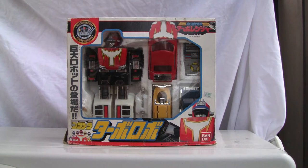Konnichiwa YouTubers, this is Restoc straight from Japan and today we're going to do a video review on Kosoku Tentai Turbo Ranger. This actually is a Power Ranger — this is Turbo Robo. He was made way back in 1989, so Power Rangers were around for a while.